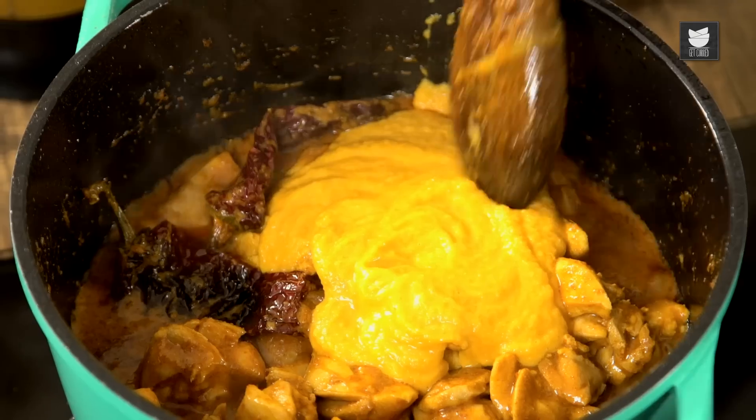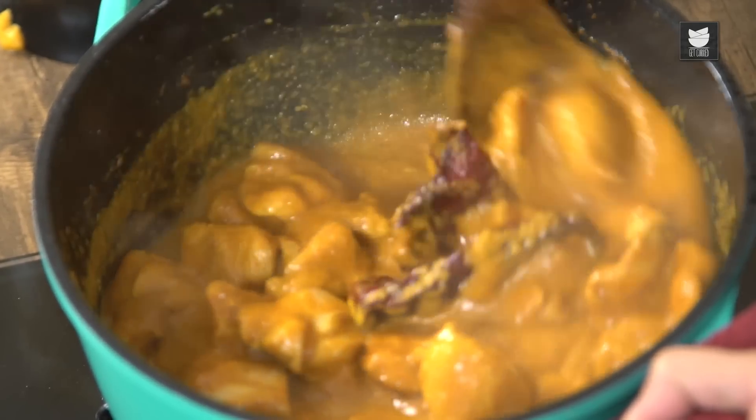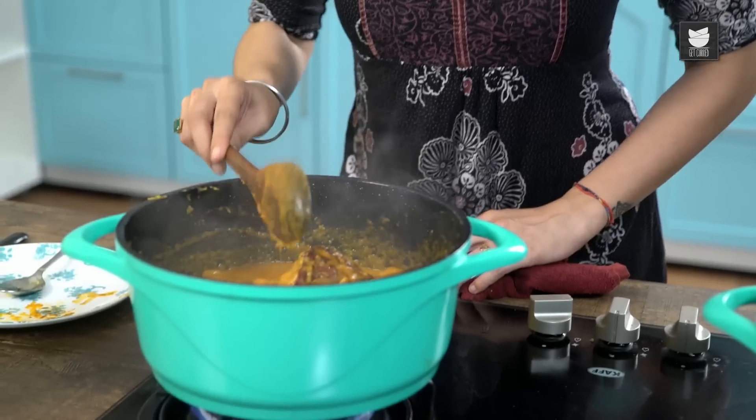I'm only going to use half of it — I'll keep the rest for another Curry another day. Just stick it in the fridge, it'll keep for about 3 or 4 days, or in the freezer for 3 months. Now turn the Hob on high.